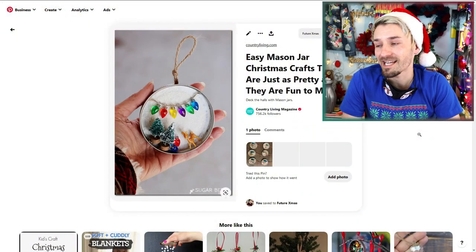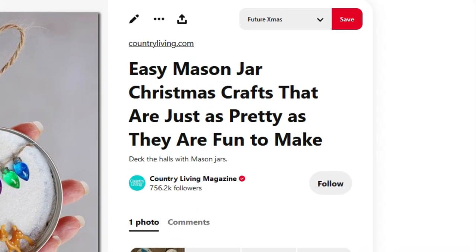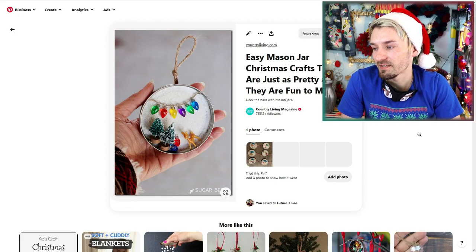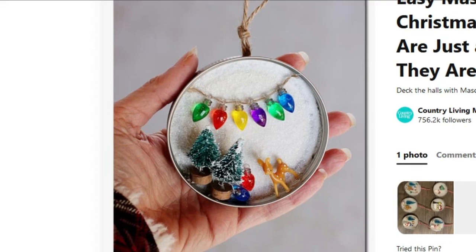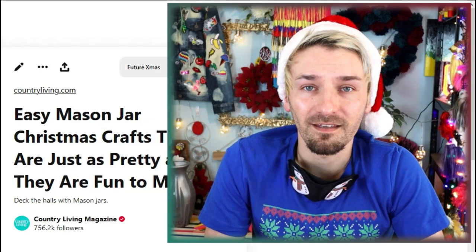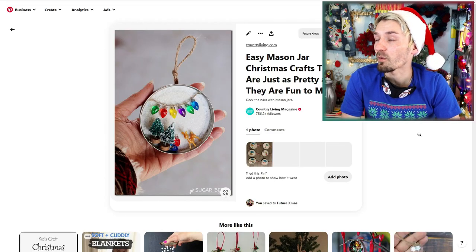I'm going to start off with a pretty easy one — this easy mason jar Christmas craft that's just as pretty as it is fun to make. I assume I'll just need some sort of lid, maybe some beads, and just some little Christmassy things and some glitter. Glue it all together and we should have a nice Christmas decoration, and I think it'll be pretty cheap to make as well, which is always a bonus!